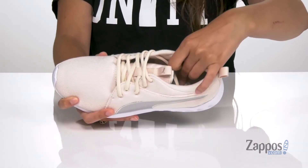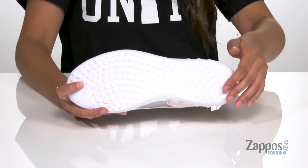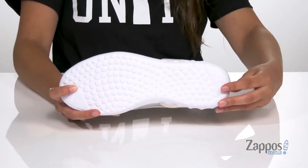With a soft foam footbed that's going to provide you with tons of cushioned comfort, it's all on top of a ground contact EVA outsole that is dotted and textured for traction.